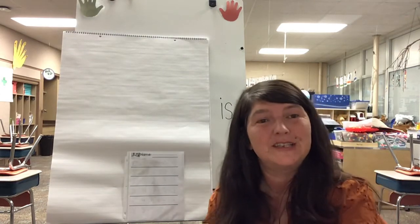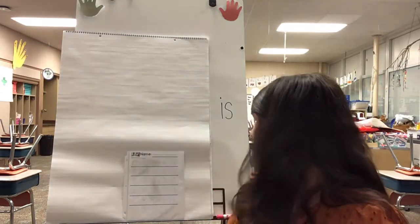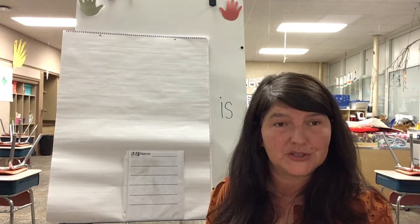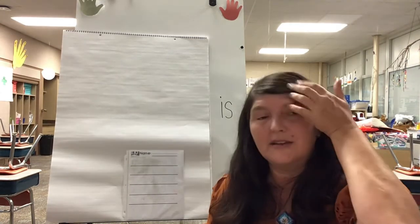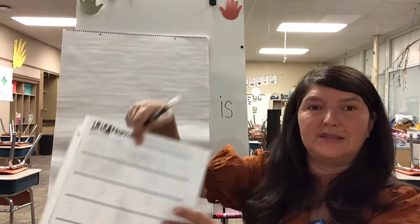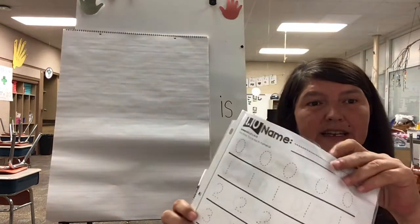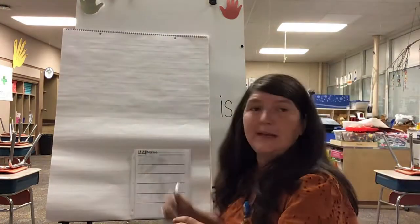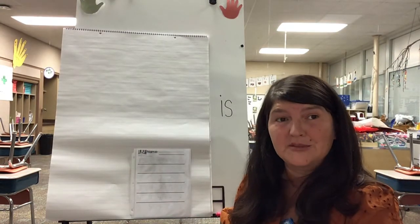Good morning boys and girls, today we are going to work on writing our numbers from zero to five. I have uploaded my posters for you to use and they are in the assignment below. Those posters have our rhymes, so you will use the page I gave you in your packet with your sleeve so that you can practice it over and over. The rhymes go like this, so I'm going to say them.